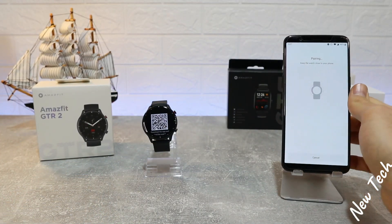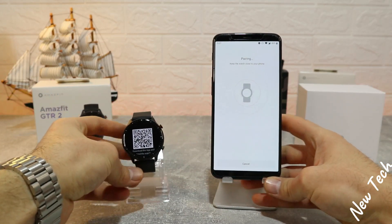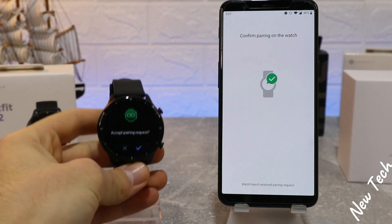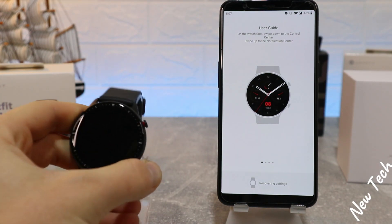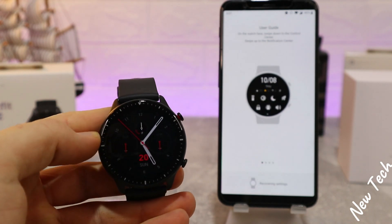Give it a second — as you can see it says 'Pairing.' We should wait until they are paired. You can see we have 'Accept Pairing Request,' press OK, and now it says 'Pairing.' Now it's paired — 'Paired Successfully.' We have a user guide and the watch is already usable.